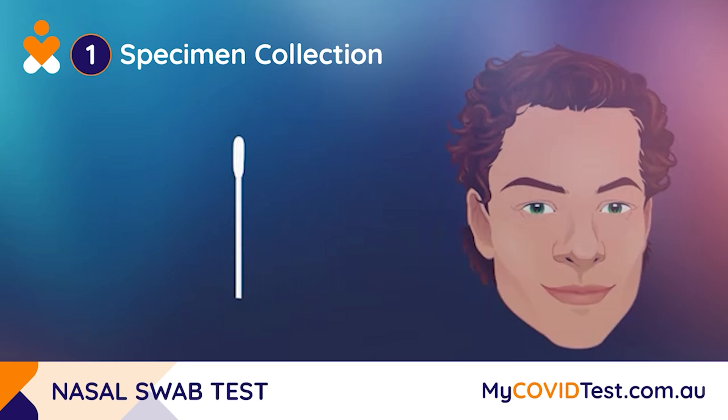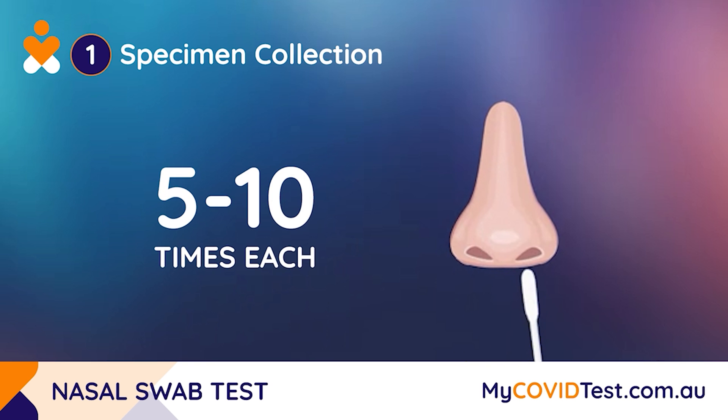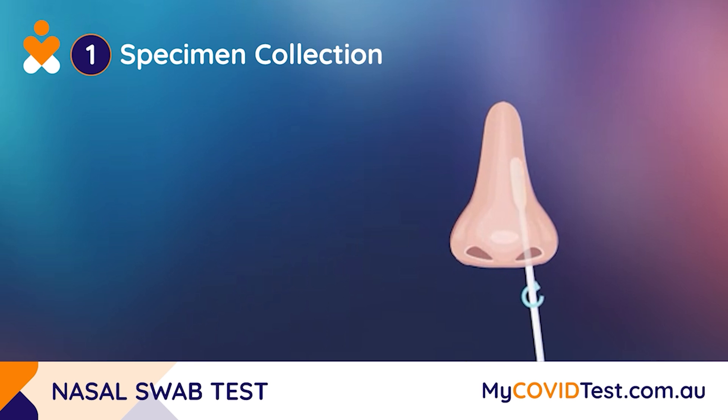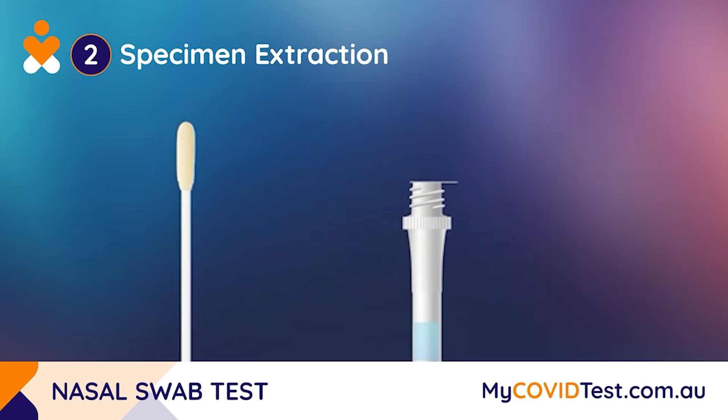First, take the collection swab and insert the padded end into your nasal passage, moving it around in a circular motion five to ten times. Repeat the same process in both left and right nostrils. Continue holding the collection swab upright whilst removing the seal from the collection tube.